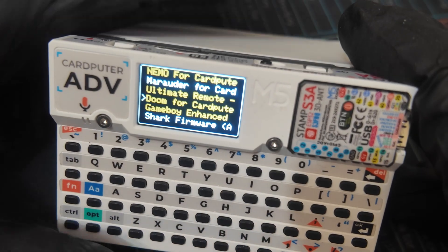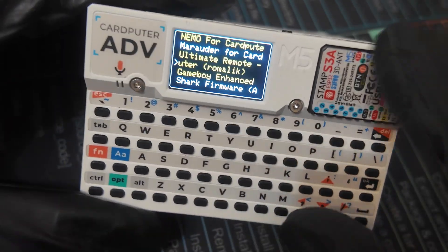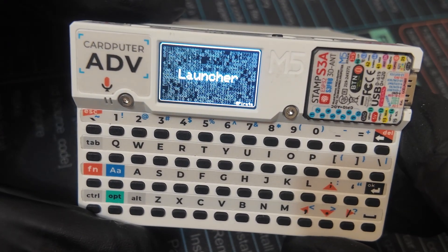There's something we do need to mention. If you try to download Doom straight from the launcher app, it'll actually get it stuck in a boot loop. So if you encounter something like that, just use the M5 Burner app. Some applications work, some still have bugs, but there's a ton of developers working on their projects every single day and updating them quite frequently.